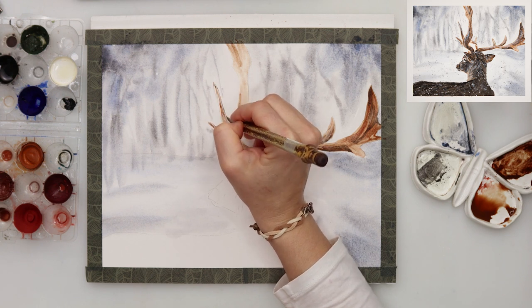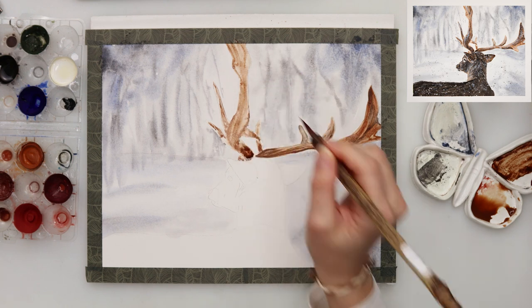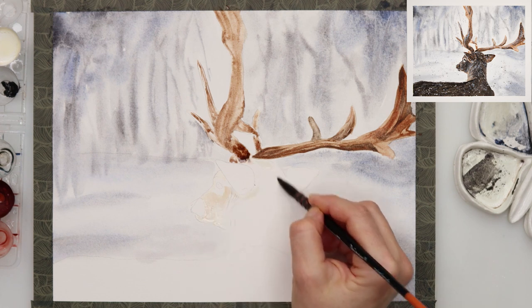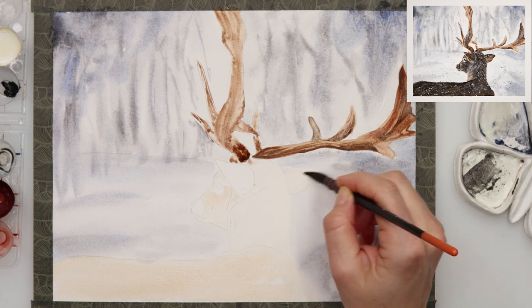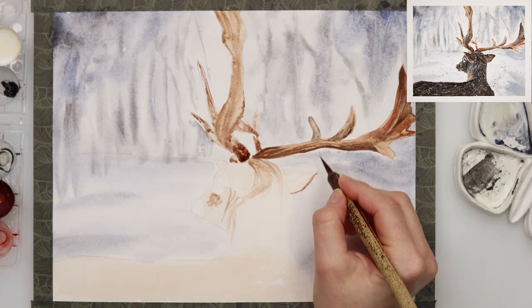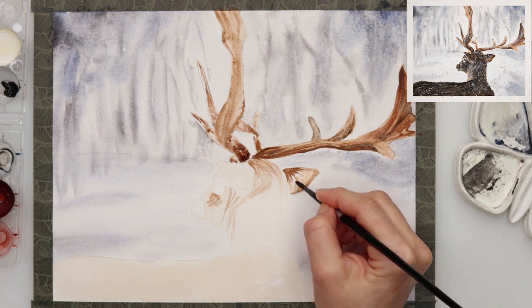When finished with the right horn I moved on to the left one and did the same thing - first a light wash of color, then on top of it added a little bit darker with this thin pointy-tip brush, and then added lines with an even darker color. When finished with that I moved on to painting the head of the deer using a very light wash of that light brown and yellow mix, and I also painted the body of the deer in the same color. I want it to have the first layer in one even same wash and then I'll be adding details on top.